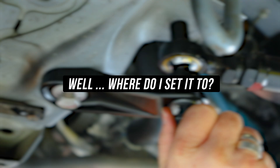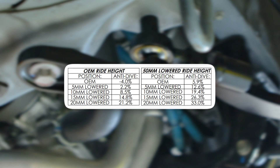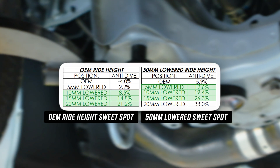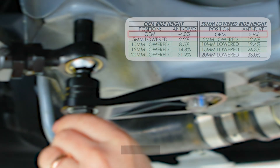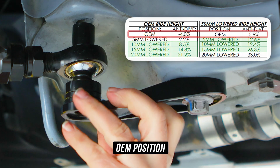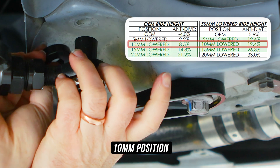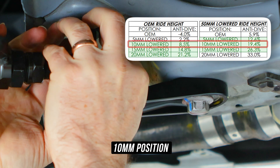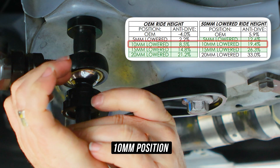So now you might be wondering where the hell do I set it? We'll pop up a handy-dandy anti-dive cheat sheet on the screen. There's a scientific sweet spot our engineers calculated which we recommend being around the 10 to 25% range — that should give your whip the best starting point to dial in the most optimal amount of anti-dive. For the lowered dudes, most would only benefit from a slight increase since you've already had some dialed in. We recommend a starting position of 10 millimeters, aka around the 19.4% mark, which can be done by sliding the 10 millimeter spacer up top and leaving the two 5 millimeter spacers on the bottom. This keeps you in that sweet 10 to 25% range, setting you almost smack bang in the middle.